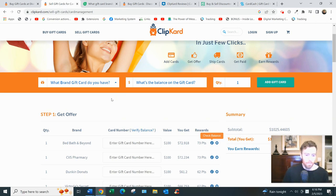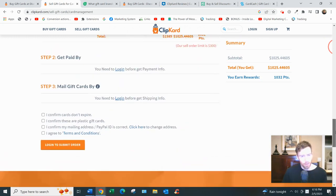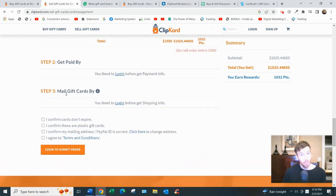Step two is to mail the gift card. You don't get paid until you mail it. Free shipping is included — you just print the shipping label from your email inbox, wrap the gift card in bubble wrap, label it, and drop it off at your nearest post office. That's it.